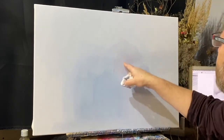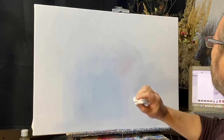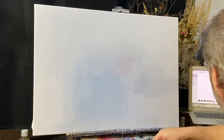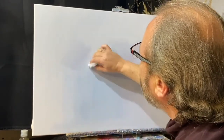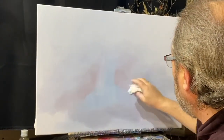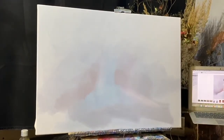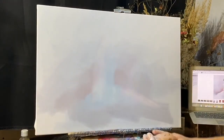Вот пусть немножко теплоты зайдет в холст — вот такая дымчатая теплота. Чуть оттенок потеплее, чуть оттенок похолоднее. Вы видите, масло ложится вполне себе акварельно. Чуть-чуть дымчато обозначу призрак ее силуэта.